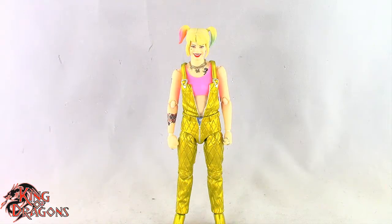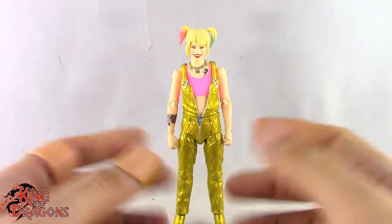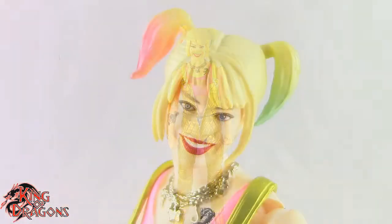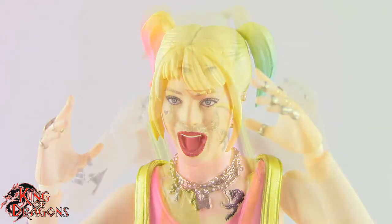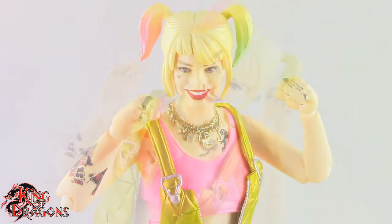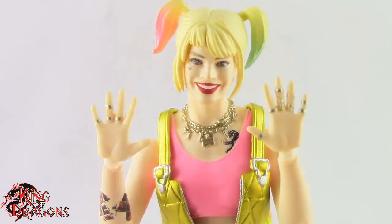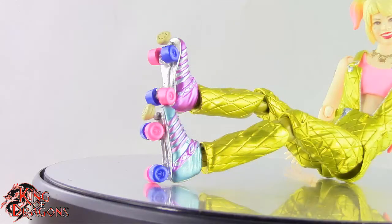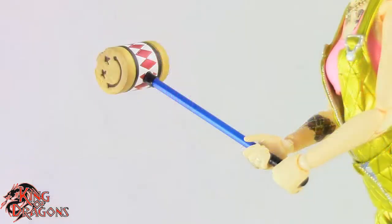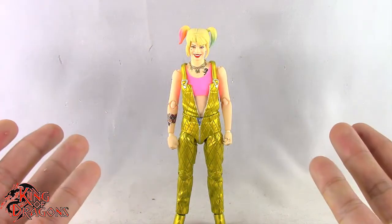Here we have Harley Quinn posed and out of the packaging. Before we take a look at the figure, let's run through her accessories. Harley Quinn comes with two different head sculpts — the smiling head which looks really good, and a yelling head. She comes with a pair of fists, a pair of relaxed hands, a pair of grip hands, and a pair of splayed open hands. She also comes with a pair of roller skates, her mallet which fits in her grip hands really well, and Bruce the Hyena. That's everything she comes with.